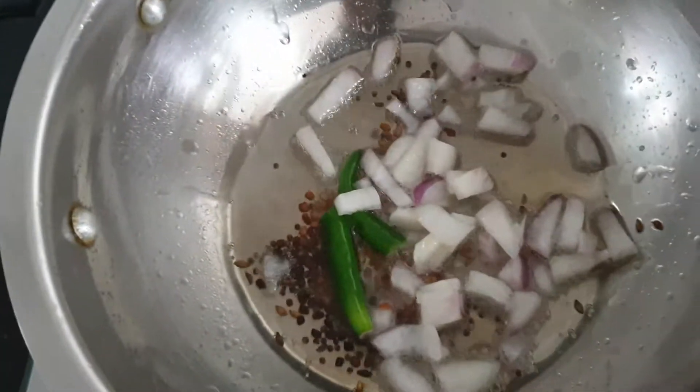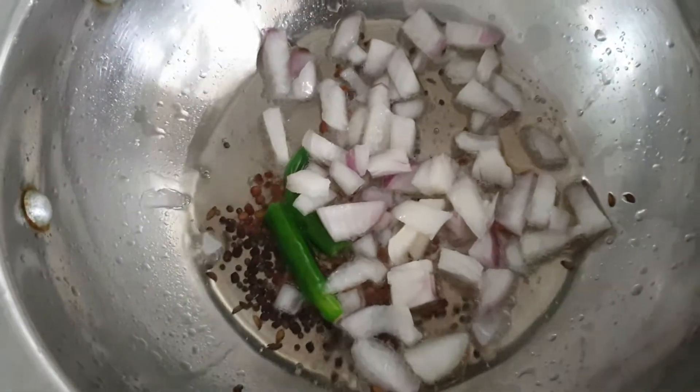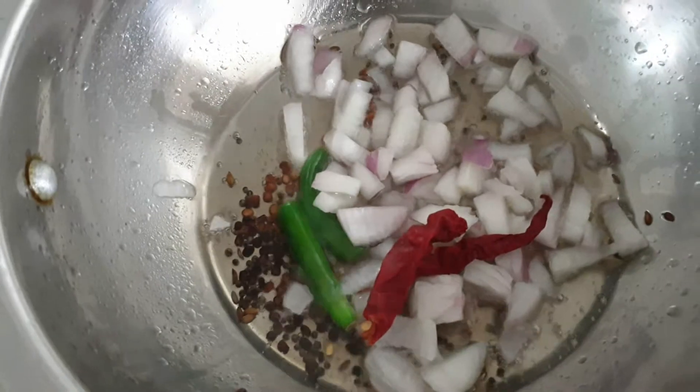Next, we will add curry mirch, pyaanj, and 1 succhi mirch. Then give it a good stir.